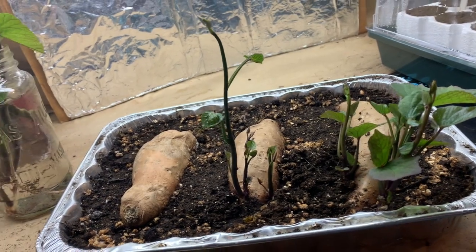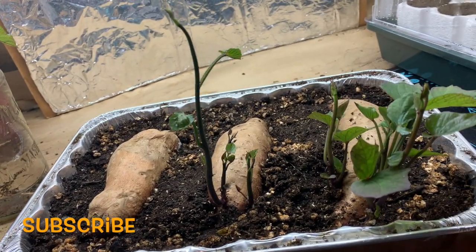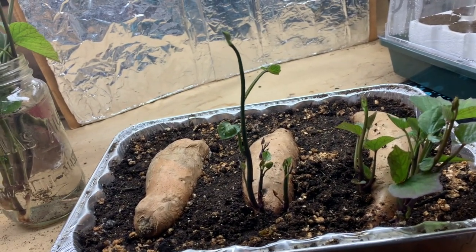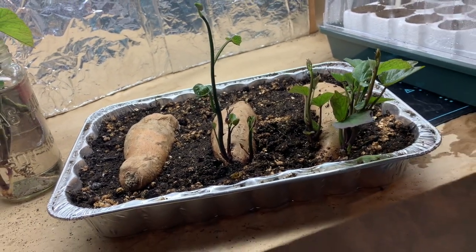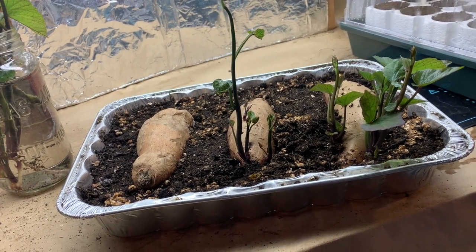So this has been step two in the process of growing sweet potatoes: harvesting the slips and rooting them in water. Thanks for following along. If you like this content, please give me a thumbs up, subscribe, and I'll see you when we can go digging in the dirt the next time. Happy gardening! Bye.